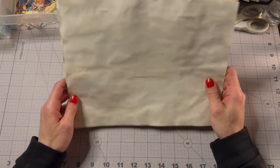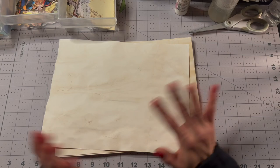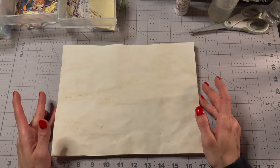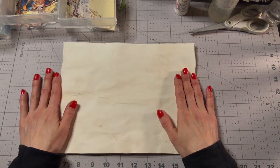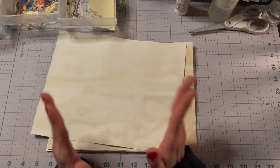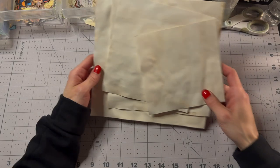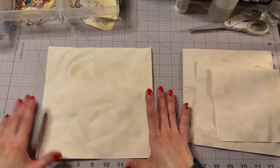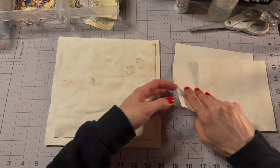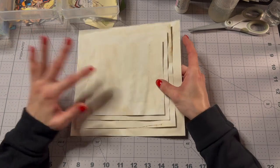I'll do an envelope punch board video eventually because it is an envelope thing. But I thought it would be fun to just use what we have right now and be very minimal. So we have tea dyed paper — that's what I'm going to use this time instead of 12x12s. I'm going to make smaller envelopes to fit in a journal. We have our 8.5x8.5, a 7.5x7.5, a 6.5x6.5, and a 5.5x5.5 — these are going to be our envelopes.